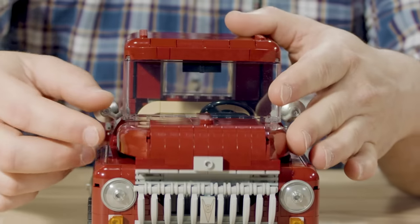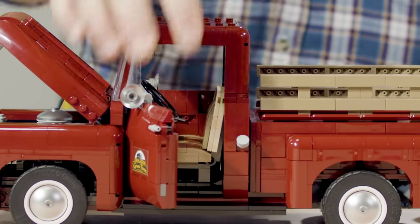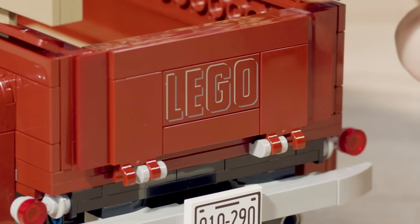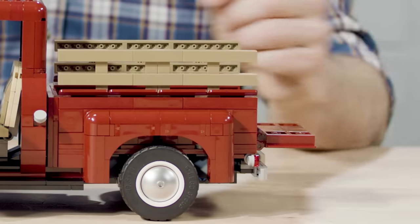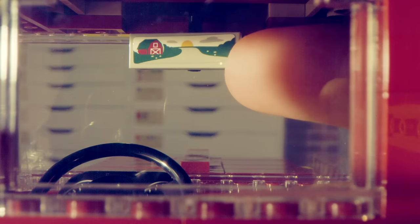You can open the hood to reveal the engine. You can open the doors and it has the steering wheel to turn the wheels. You can open the tailgate in the back, remove the wooden panels on the side, and adjust the rearview mirror if you want.